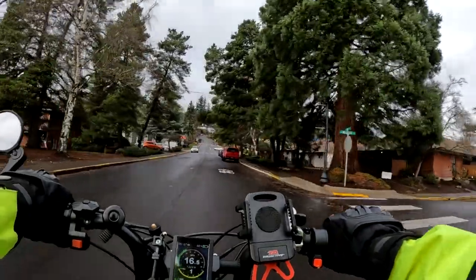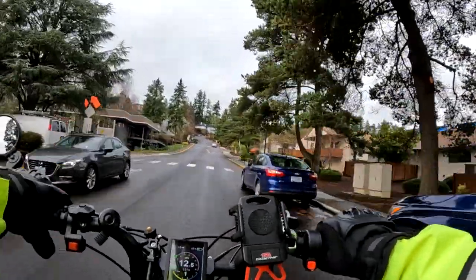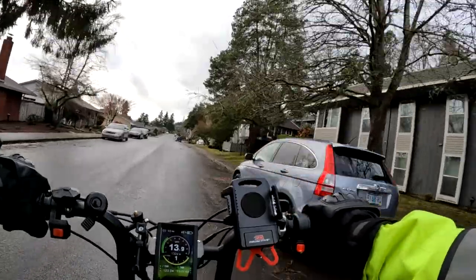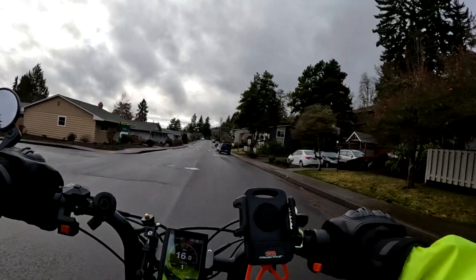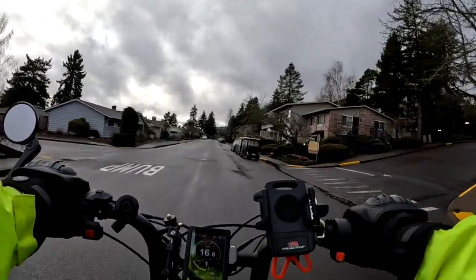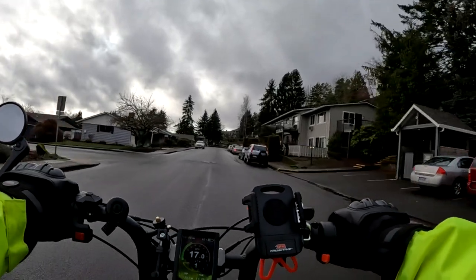Personally, I think the extra $500 is worth it to get full suspension, a little more battery, and a little more controller. I think $500 is very reasonable — assuming you have the money to spend, I would definitely go for the full suspension. But if you can't, $1,895 is also a good price for this bike.